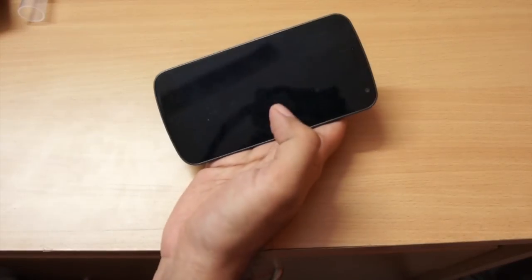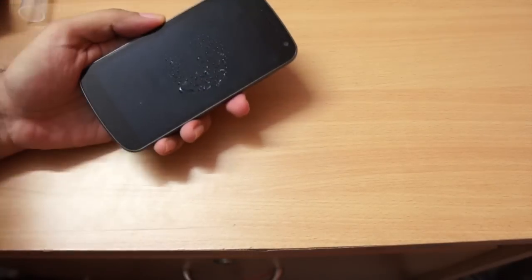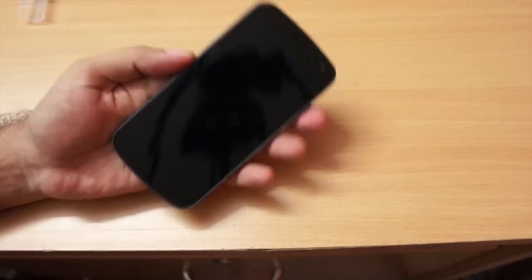Now I'll try it on my Galaxy Nexus Android phone. A little bit of this solution and just wipe it off — yeah, it does a good job of cleaning it up.